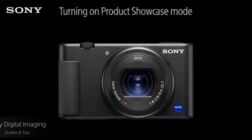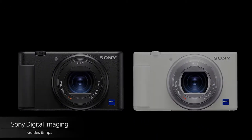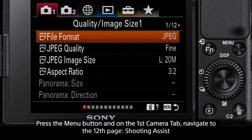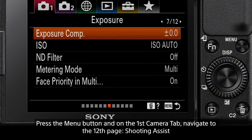Hello, and welcome to another episode. In this episode, we will look at how to turn on product showcase mode for your Sony ZV-1 camera. To begin, press the menu button, and on the first camera tab, navigate to the page titled Shooting Assist.